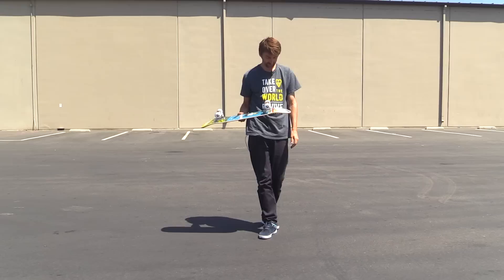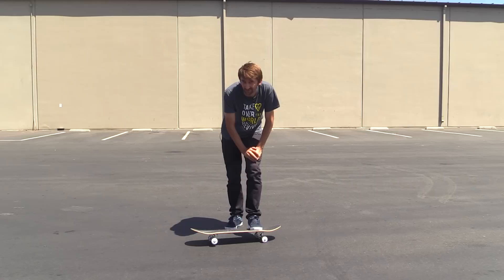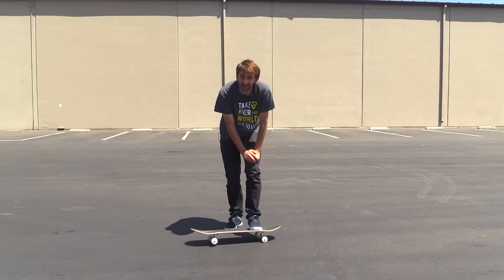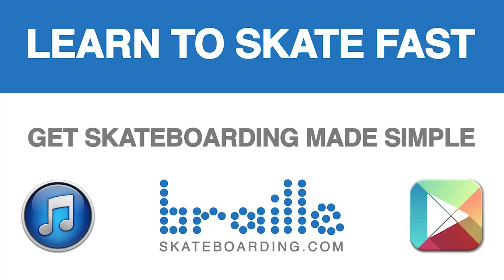A big thanks to Synopsis Bearings for sending us the bearings, and a big thanks to each and every one of you out there for watching these videos — we really appreciate all of your subscriptions. Please click that like button and leave a comment below. I want to know what you guys think: ceramic or steel? Definitely check out Skateboarding Made Simple, available on iBooks, BrailleSkateboarding.com, and Google Play. It's the most comprehensive video we've ever made and it teaches skateboarding better than anything else out there. You won't be disappointed.